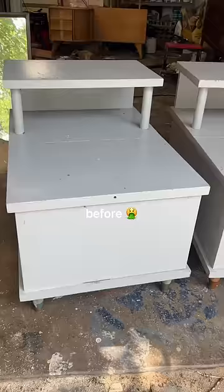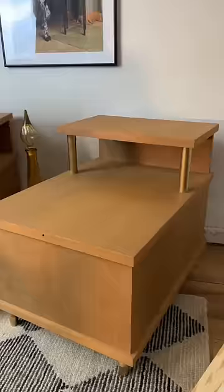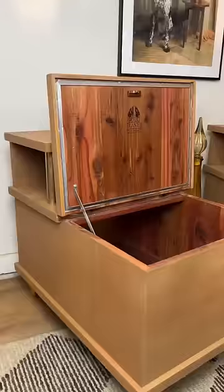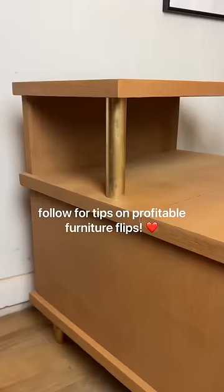Now remember, here's the before and here's the after. I am very happy with how they turned out. Stripping paint is not for the faint of heart and I'm glad I didn't give up. I ended up selling the pair for $800, which I thought was fair, so let me know what you think in the comments and don't forget to follow for more profitable furniture flips.